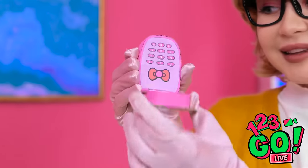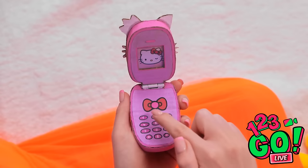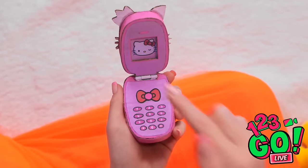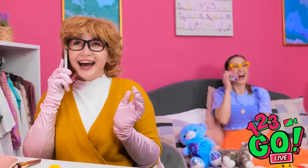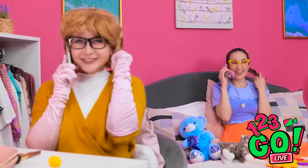Look what I've got. Hello? You want to speak to Annie? Whoa! I don't believe it — it's for you! You're kidding me! Wow, this is so cool! I have an important call to make. Hello, Annie — you won't believe the day I've had. You're gonna laugh. Tell me everything.